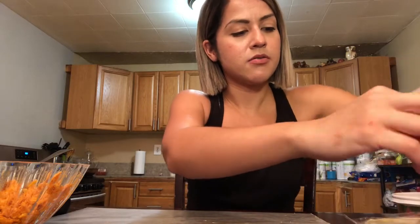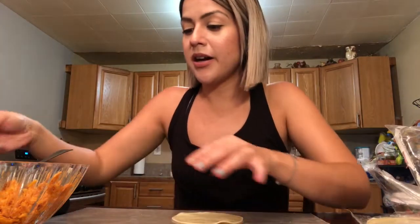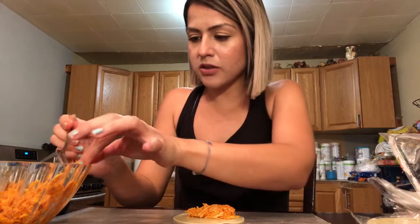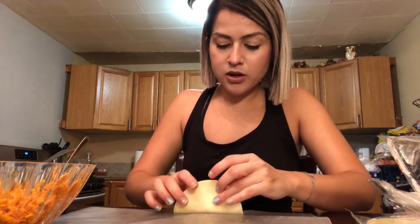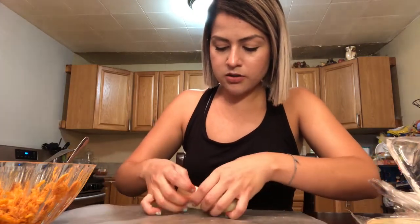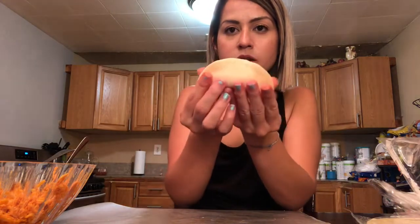We're going to get our pastry disc — they're already separated. We're going to place this down here and get the filling of the buffalo chicken we just made, about a teaspoon. You don't need a lot because the empanadas will not close. So try not to overfill it. I have it here and I'm going to close this off — kind of like a taco, like a closed taco. We're going to press on the edges.